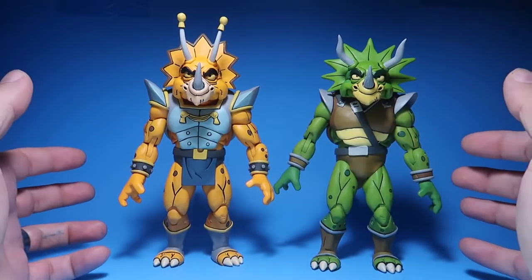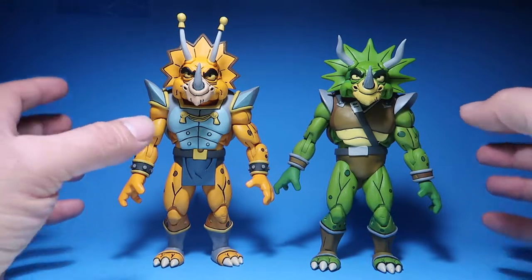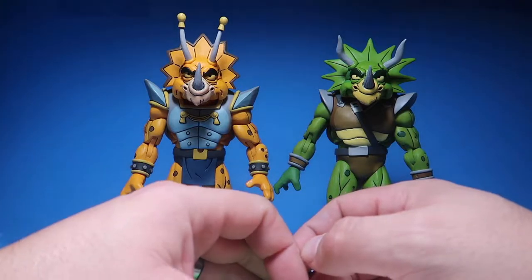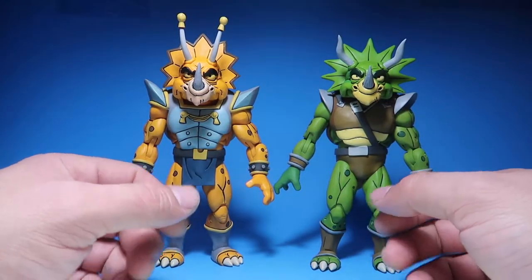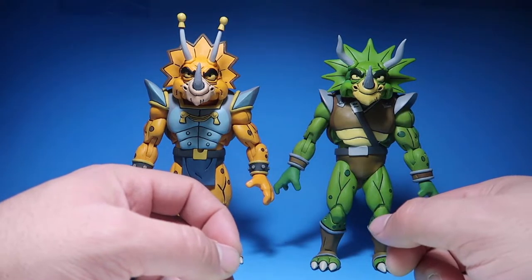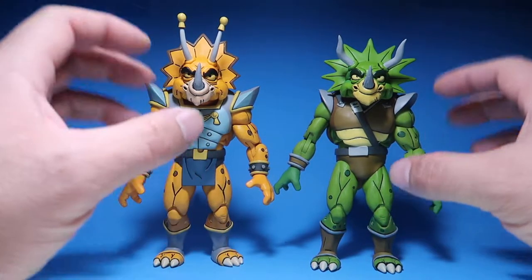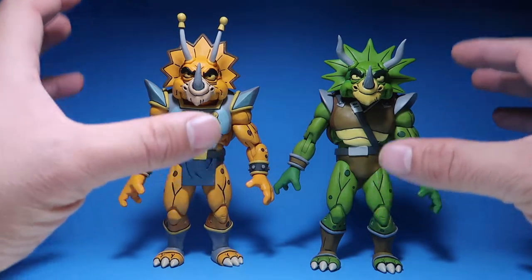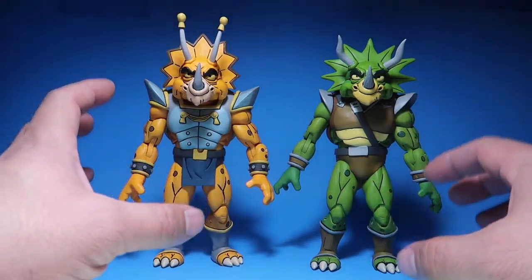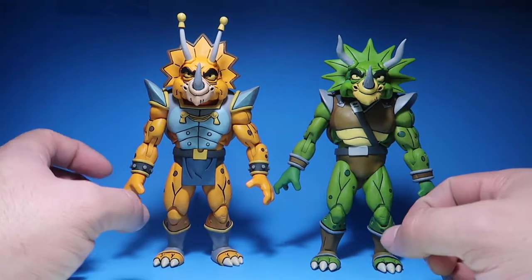So these two guys are by far the biggest figures in the NECA cartoon series wave — the tallest ones, I should say. I guess that has to do with the frill, but they still look really massive compared to all the other figures. Bebop and Rocksteady look somewhat similar, but these are taller than them.